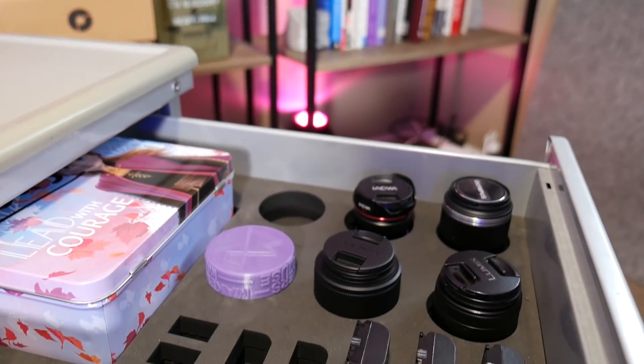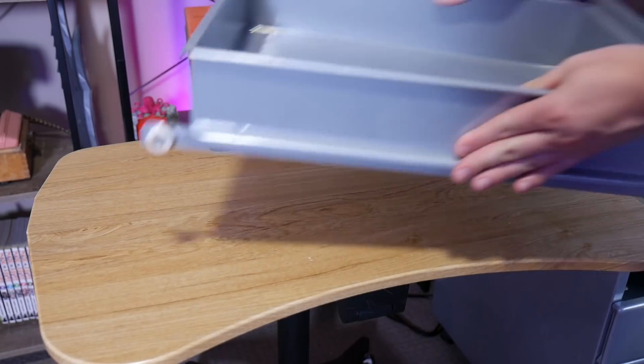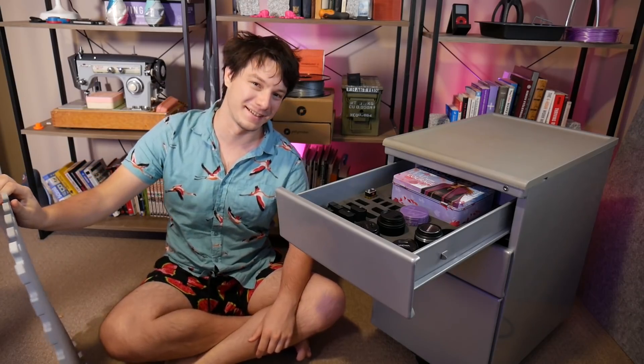In this video, I'll show you how I made these custom professional-looking drawer inserts for my studio gear using a cheap secondhand cabinet, some EVA floor mats, and a laser cutter. Let's get started.